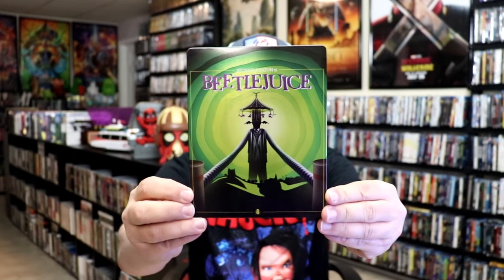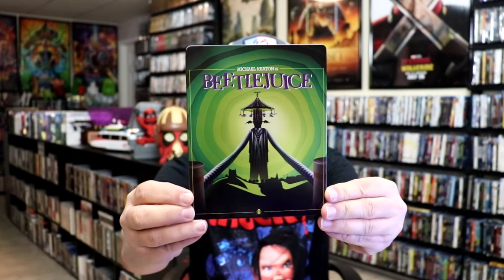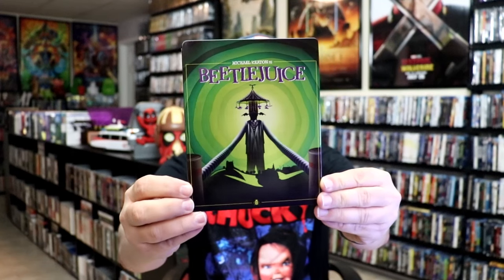I'm going to go ahead and remove this from the wrapper and take a close look at this Steelbook. We've got the wrapper off and the j-card removed. Here's the front of the Steelbook — it is a lightly glossed Steelbook, no embossing or debossing.